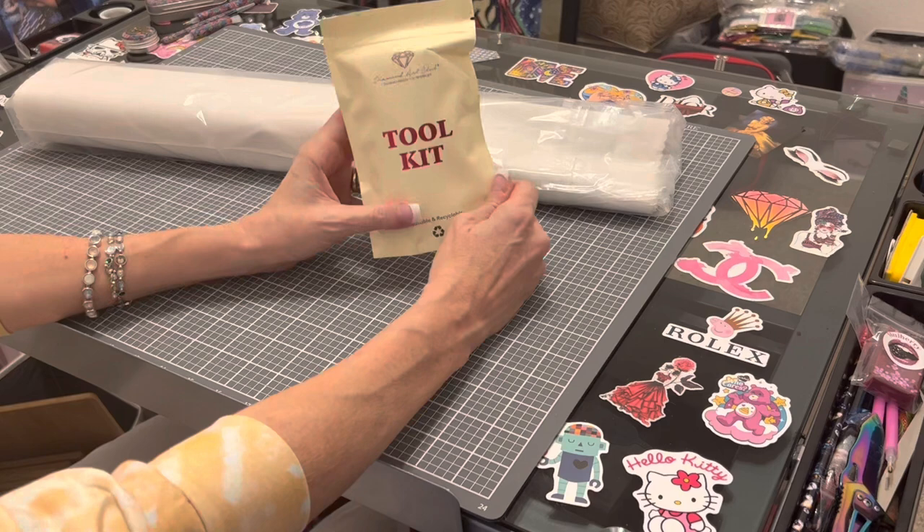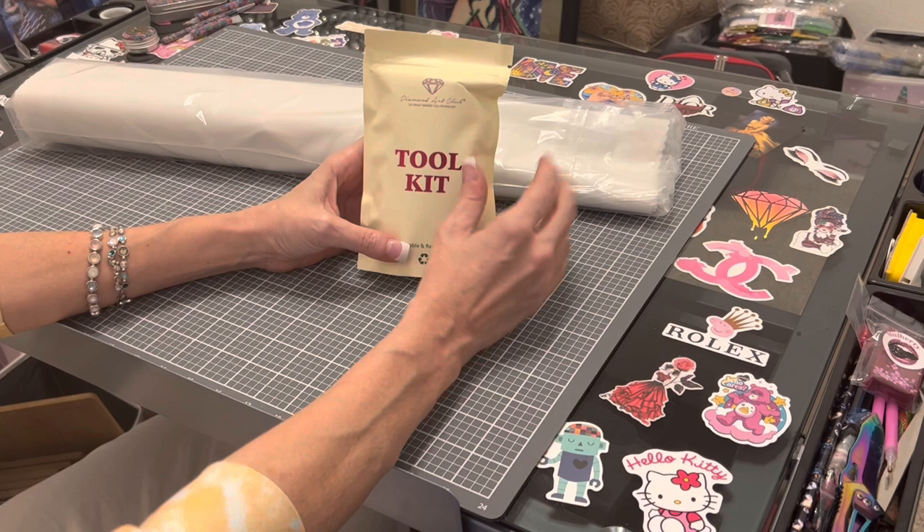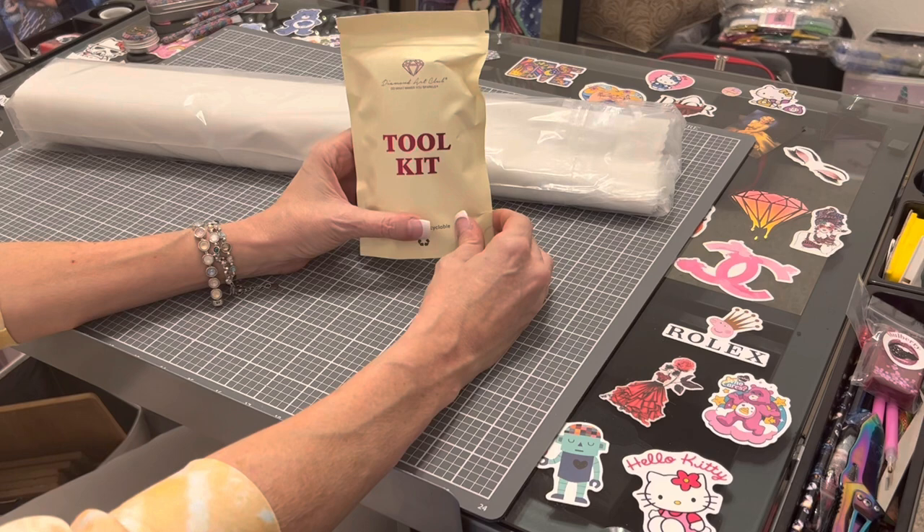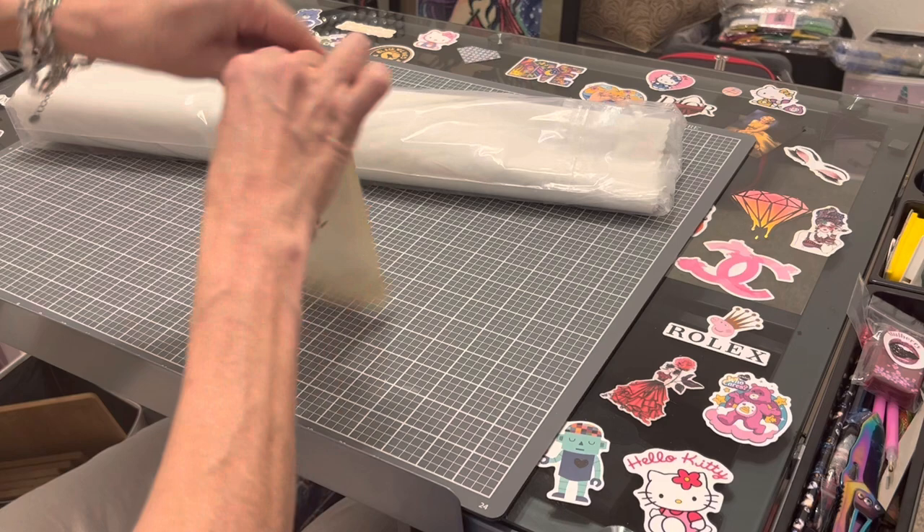New toolkit! Diamond Art Club is phasing in these amazing new toolkits. I'm always excited to get one. Their old or original toolkits are just as great and have everything you need in order to diamond paint — you just get a few extra little goodies in the new toolkit. So let's get in here and see what we got.